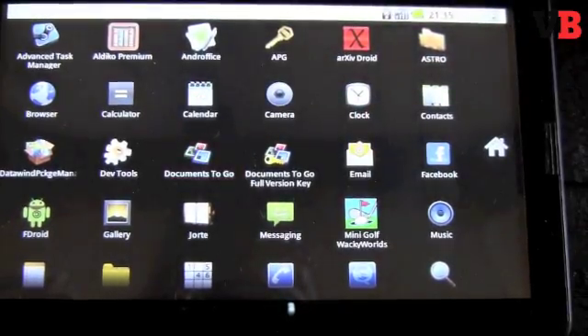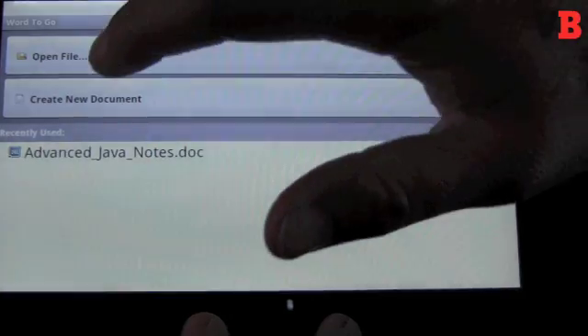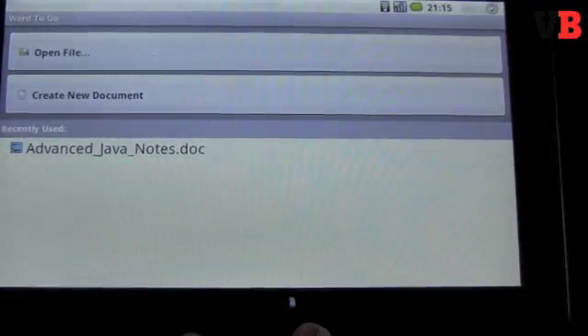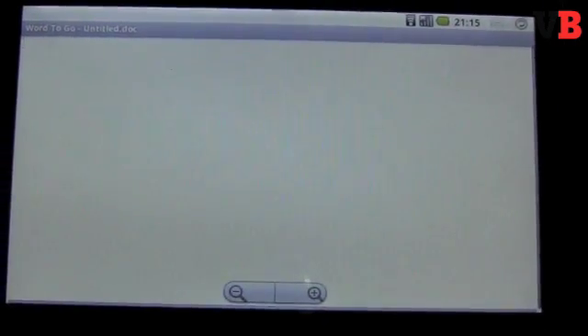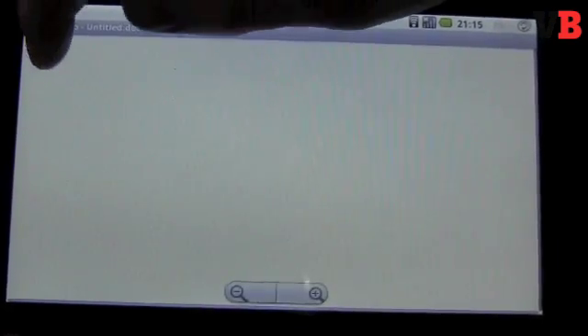We clicked on Documents to bring up Documents To Go. It's a pretty well-known program. The first thing we tried was to create a new document, but for whatever reason we could not get the keyboard to come out. I figure that's some simple bug that will probably be resolved when the full version comes out. Anyway, I found the on-screen keyboard is not that useful — it's better to use a physical keyboard when interfacing with this device.